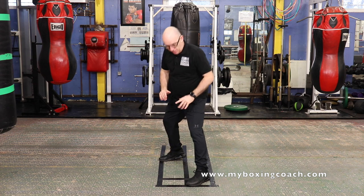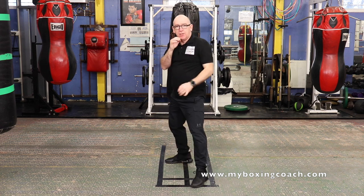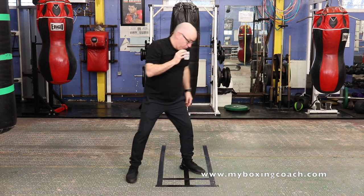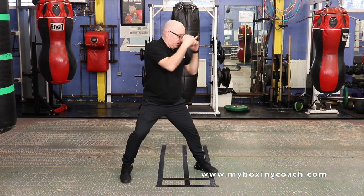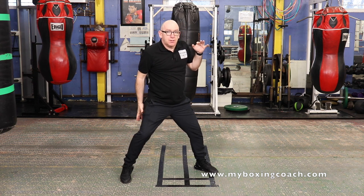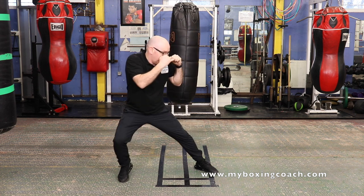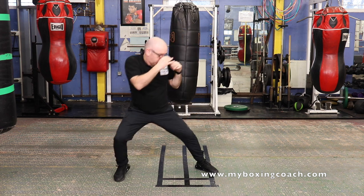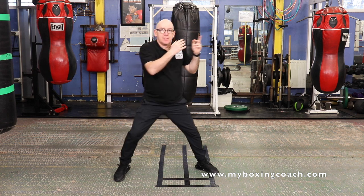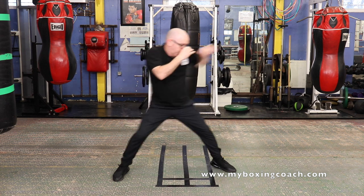Not bouncing — holding the feet. Simple, clean, good practice. You can get roughly the same effect doing the lay back. You're using this leg to pull yourself out of the way. You just bend that leg and that has the effect of taking my head out of the way. One, two, three, four — double jab.